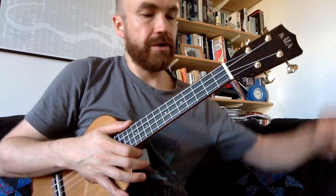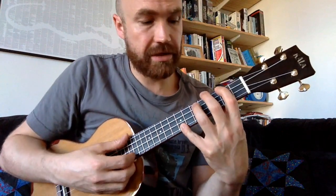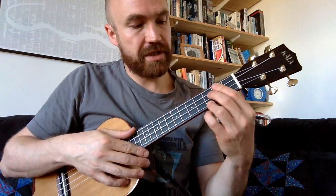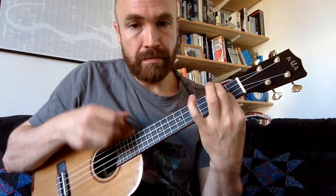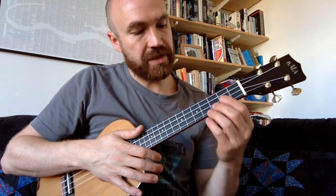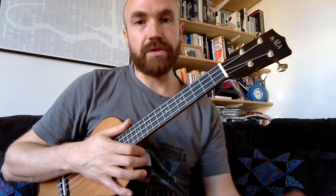First we'll look at the chords we use for each section, and then we'll look at how we layer the melody over the top. The three sections are the intro, the verse, and the chorus. We start with the intro, then verse, chorus, verse, chorus, and then we use the intro as an outro.